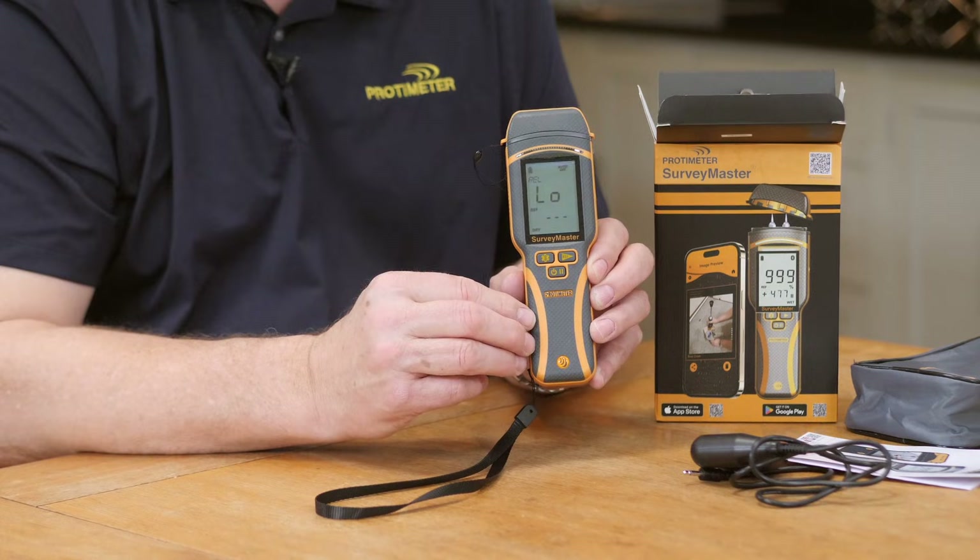So that's a brief introduction to our Protometer Surveymaster with Bluetooth. It has a two-year warranty and is available through our distribution network. Thank you for watching.